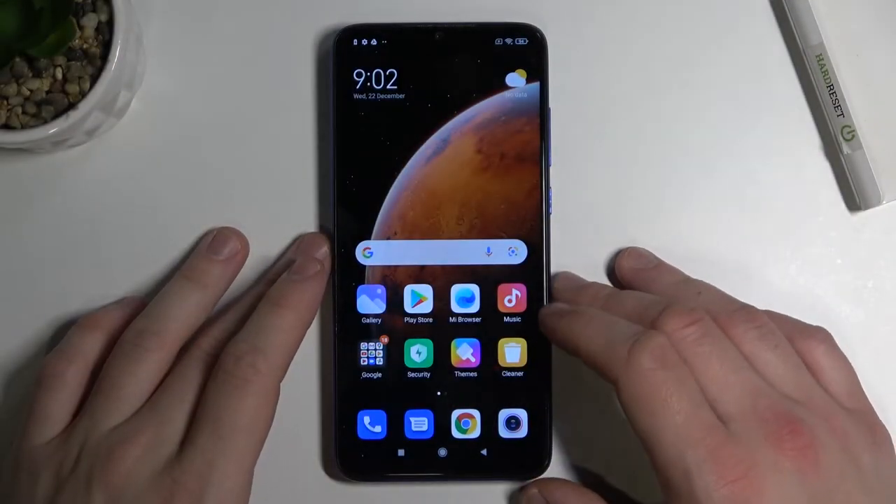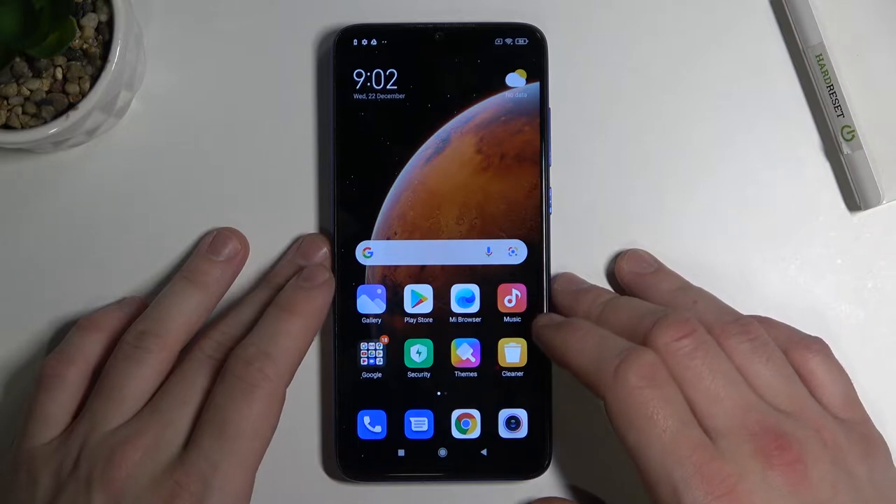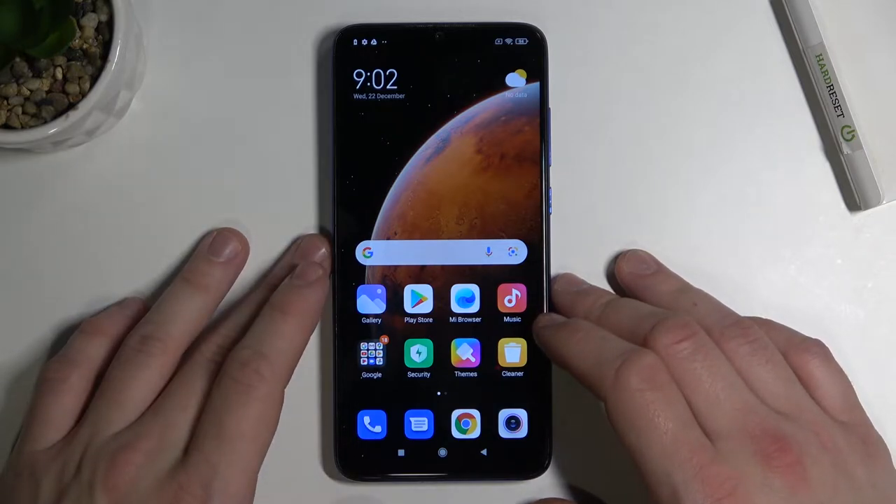Hello, in front of me I've got Xiaomi Redmi Note 8 Pro. In this video I'll show you how to connect headphones to your phone.